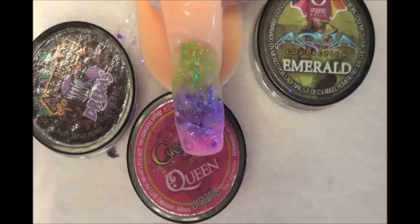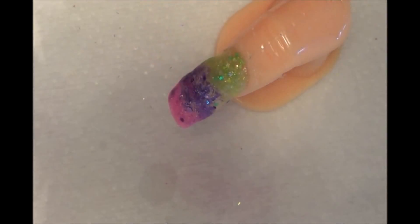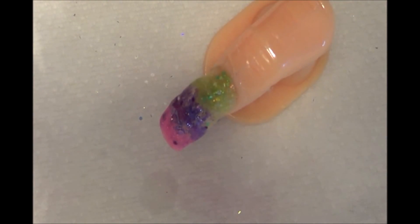These are the three colors that I used for this design. I will apply a little bit of resin or pegamento in the middle. The acrylic is seco. I will apply a little white hat.